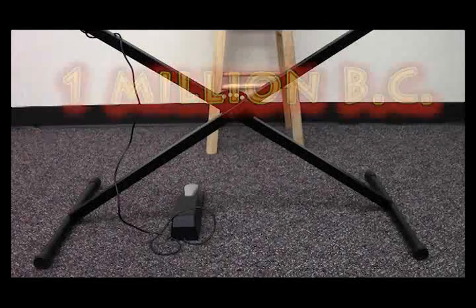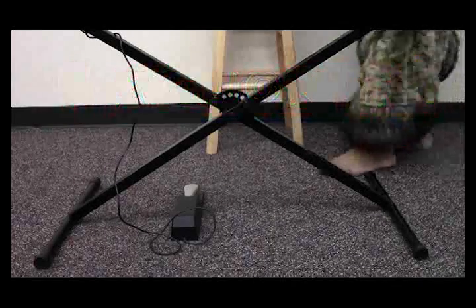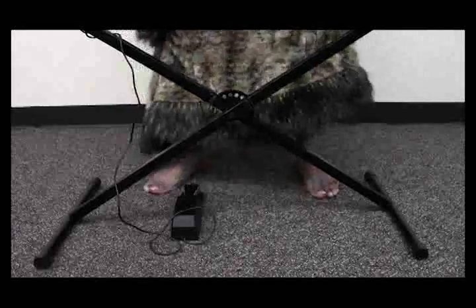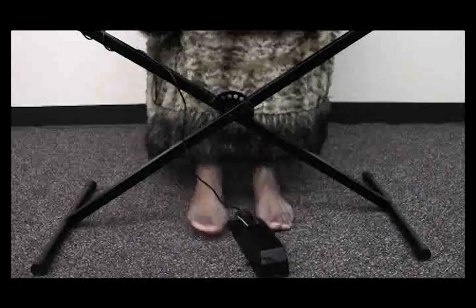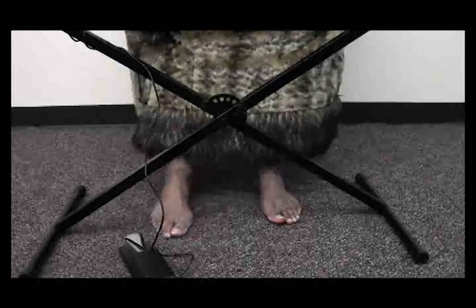Since the invention of the electric piano, pianists of all eras have had one common problem: the shifting around of their foot pedal while performing. With every press of the foot, the pedal shifts to a new position, sometimes making the pedal more of a nuisance than a help.